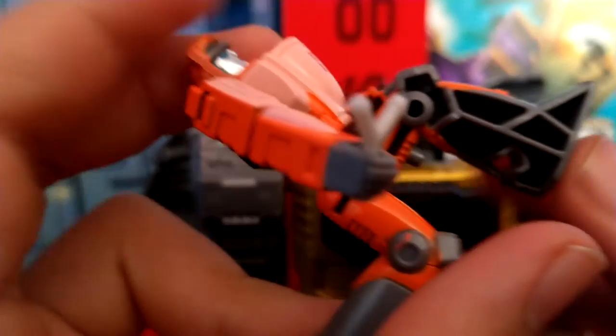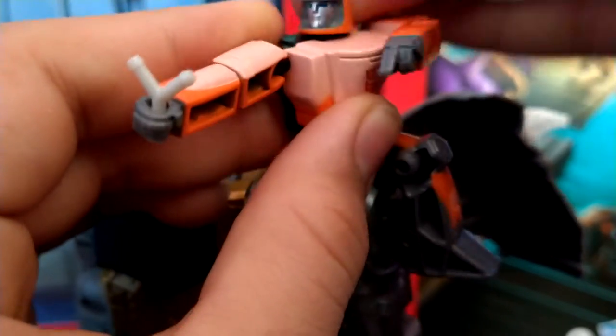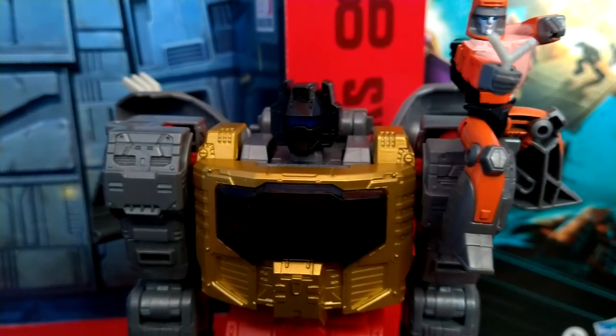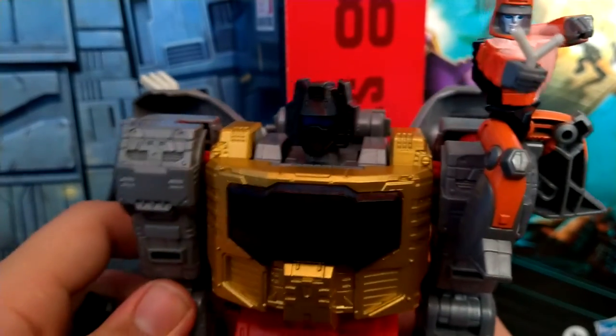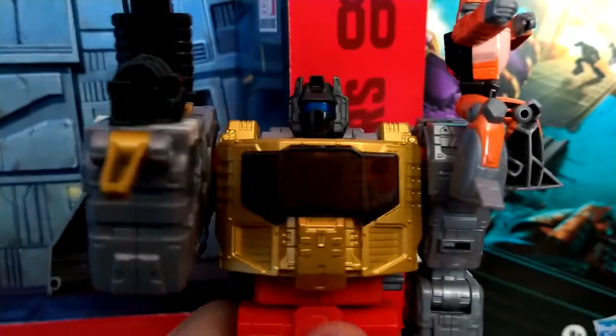Wheelie — there's nothing different about him, however he has a little tab, and there is a little slot on Grimlock's shoulder that you can plug Wheelie into. You can have him shooting from the top of Grimlock's shoulder. Also, his slingshot is a separate piece. Another accessory Grimlock has is this really good-looking gun, which just plugs into his hand like any other gun would. That looks really nice.